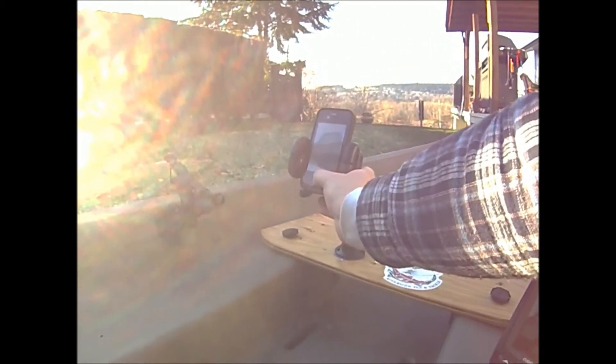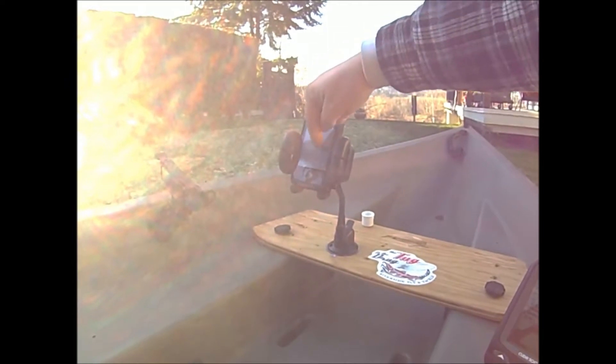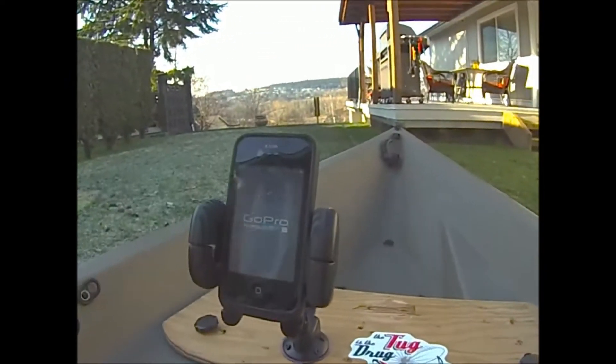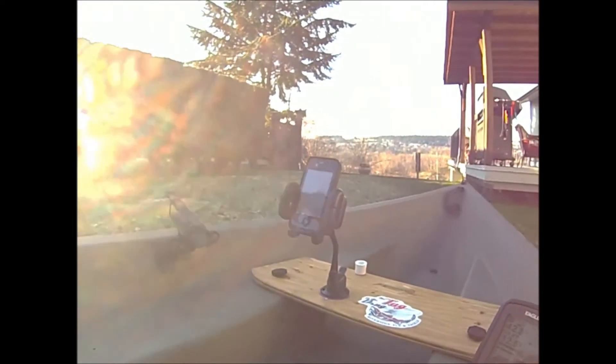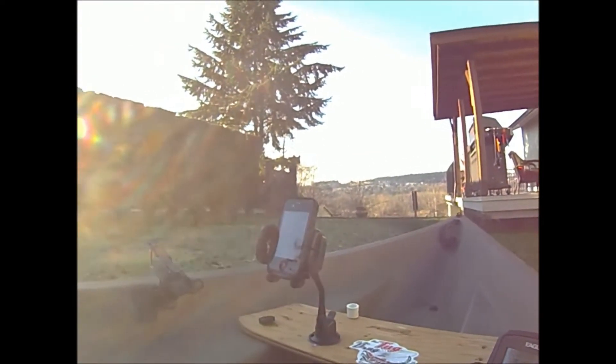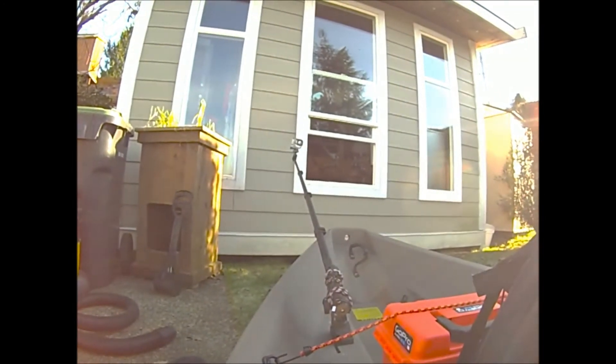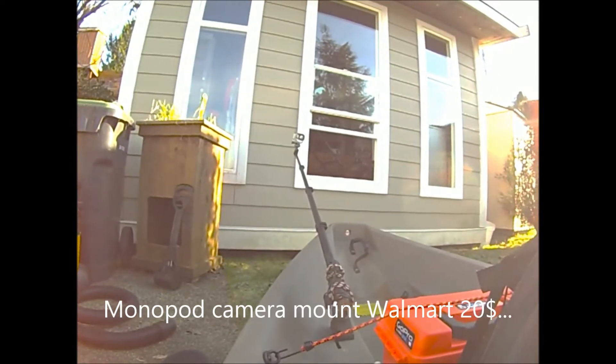Here's my iPhone holder. The iPhone has an app for GoPro, so basically what I can do is turn the camera on using the iPhone itself over Wi-Fi.